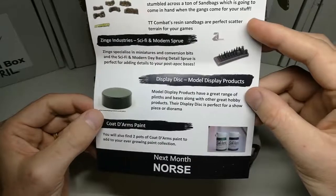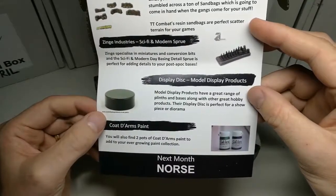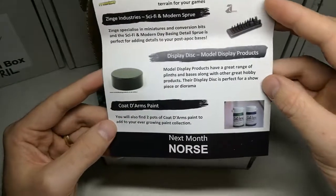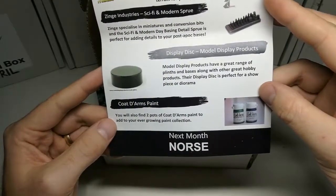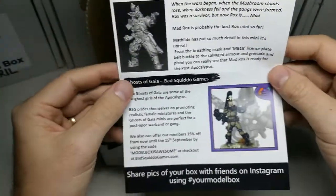A display disc from Model Display Products — a display disc, look, for a showpiece or diorama. Coat d'Arms paints — we've got two of those in there. We've had some in the past from Model Box, so this will be cool to add to that collection.